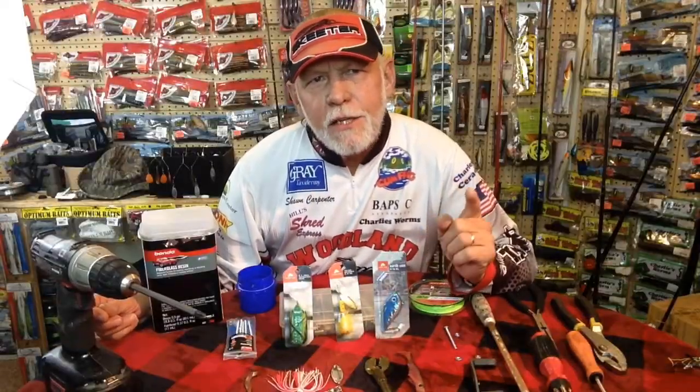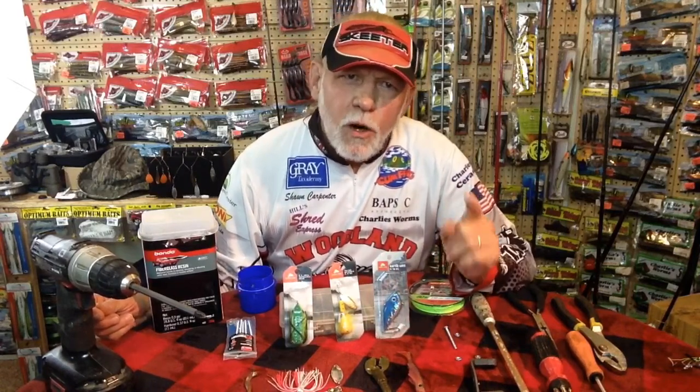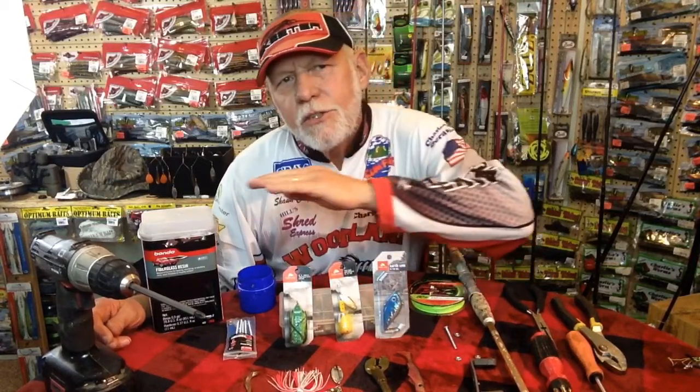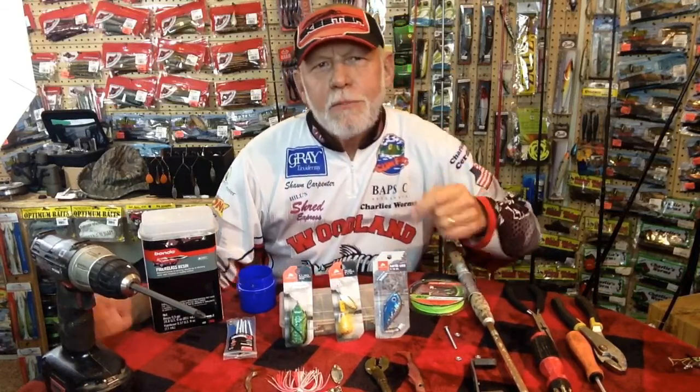Today on Fisherman's Corner, we're going to take a look at something I've kind of come up with. It won't break the bank for you guys that don't want to go out and spend $50 to $300 on a rod and reel. I'm going to show you how to make a cheap homemade rod and reel that you can throw pretty much any bait with — and it'll cost you pennies.